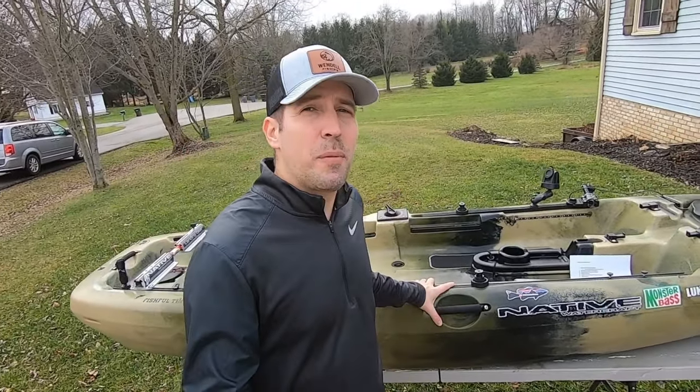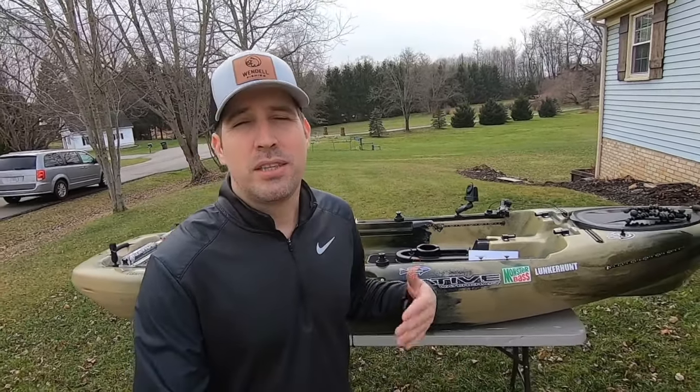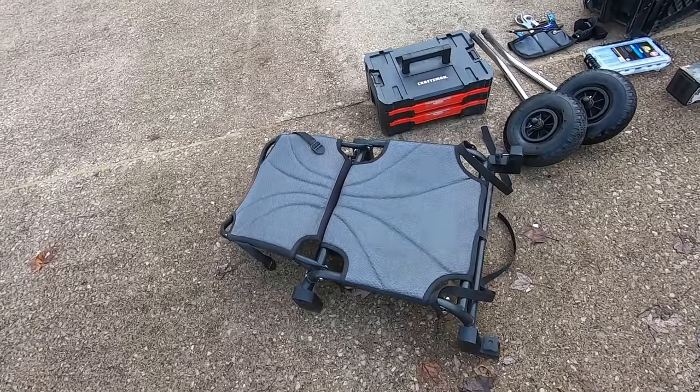Don't worry if you don't have a Native Slayer Propel 10 — the modifications and upgrades I have are good for just about any kayak out there, so stick around and let's hop in.